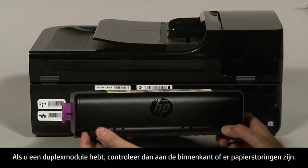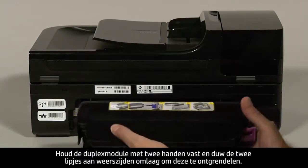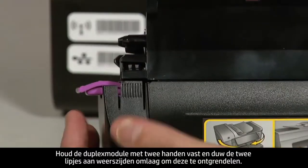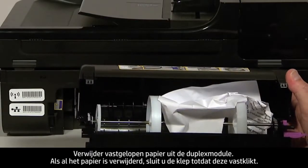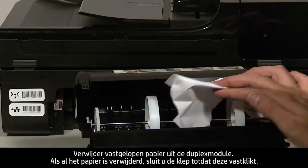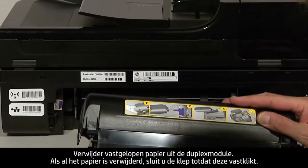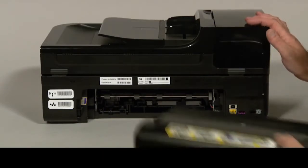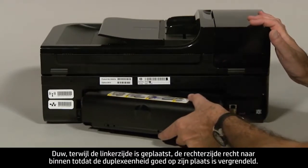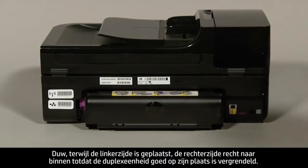If you have a duplexer, check inside it for any jams. Holding the duplexer with two hands, push down on the two tabs on both ends to unlatch it. Remove any jammed paper from inside the duplexer. Once all the paper has been removed, close the cover until it snaps shut. Reattach the duplexer by inserting the left side first into the back of the printer, then push the right side straight in until the duplexer is securely locked in place.